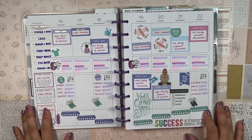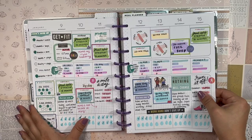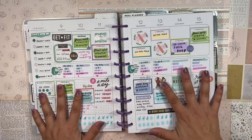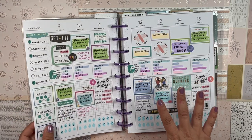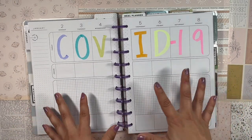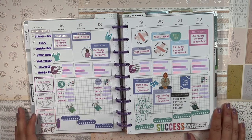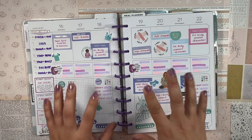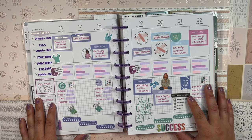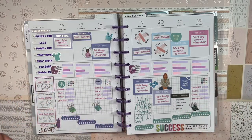The spread looks super cute — I'm happy with how it turned out and it's very motivating! I was a little frustrated with how little I did this week, but I have to remember I'm making progress. Thank you so much for spending time with me today — let me know what workouts you're enjoying, I'm always looking for inspiration. Until next time, stay safe, stay blessed, and happy planning — bye!